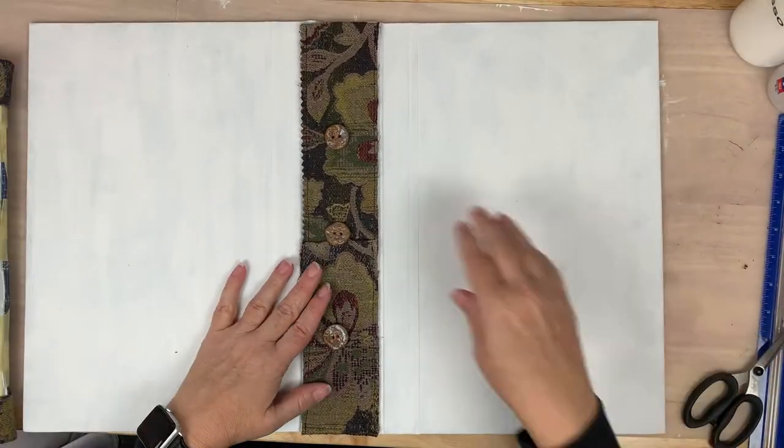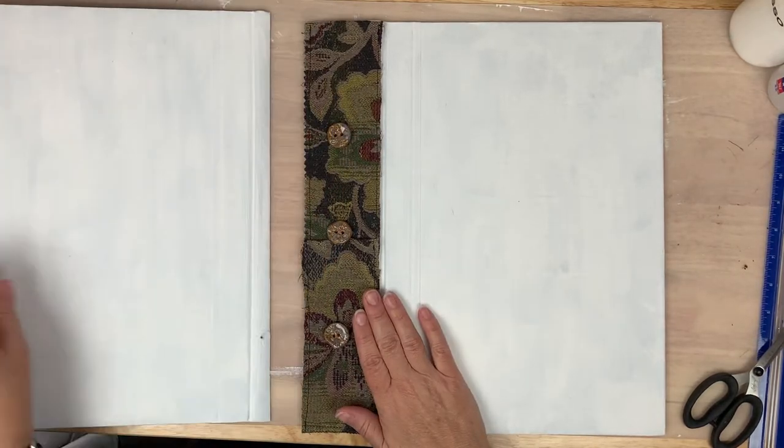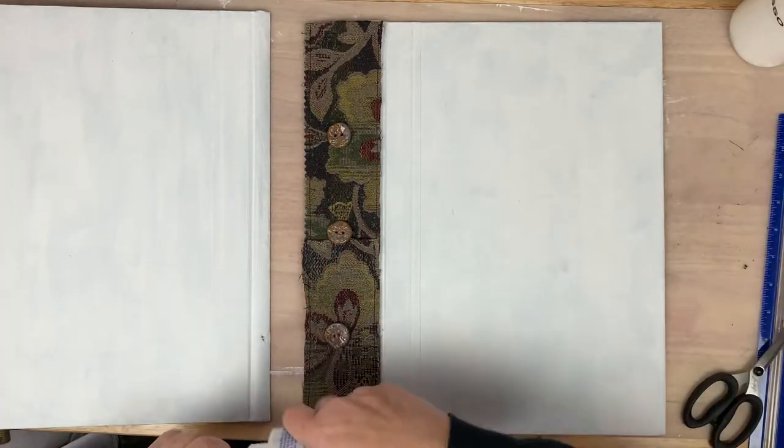Now I'm just going to repeat that same process for the back cover.